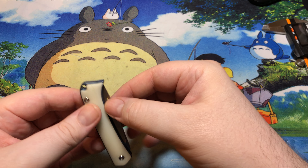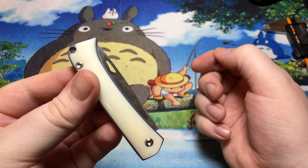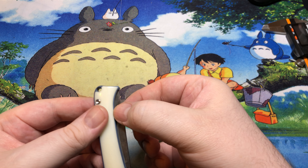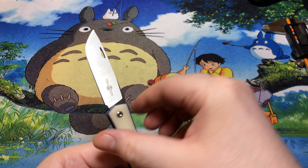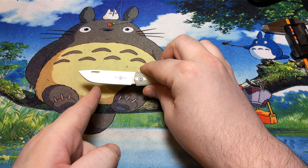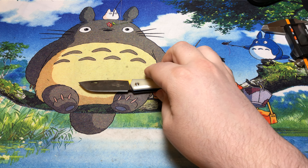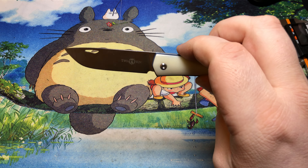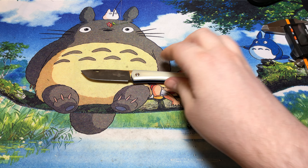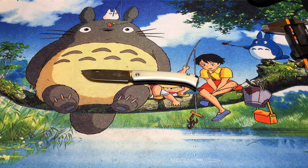It would actually help if I open the thing up. We have a blade hole — not even really a nick or a fuller or anything like that, just a full hole sort of thing there. We can see we got a decent amount of very straight edge and then a very acute curve coming up to just barely a drop point.